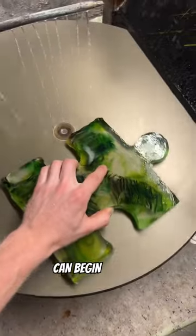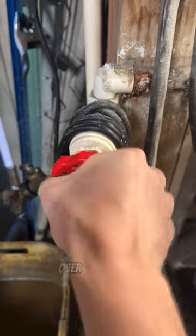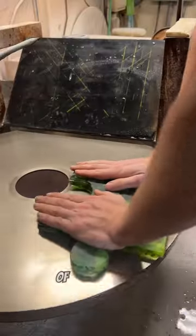Once we're done with that we can begin the cold working process. We'll start by placing the piece in the reciprocal lap and then we'll clean it up and bring it over to the lap grinder where we're going to grind down the backs and the sides of the piece.